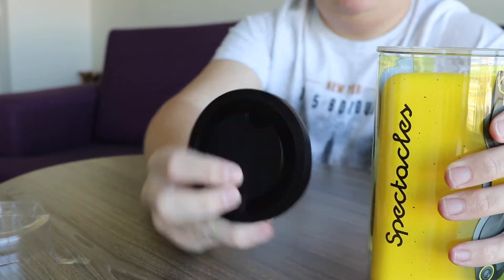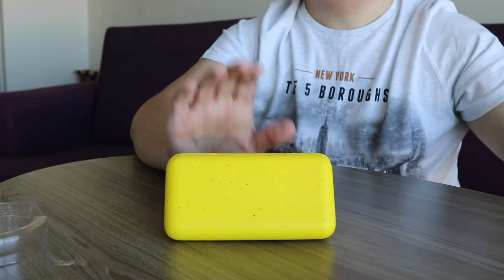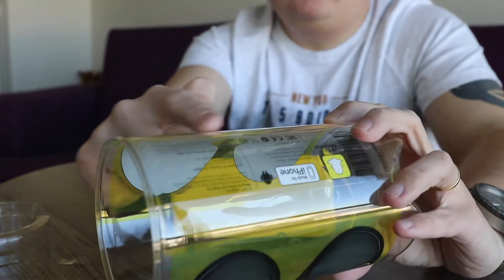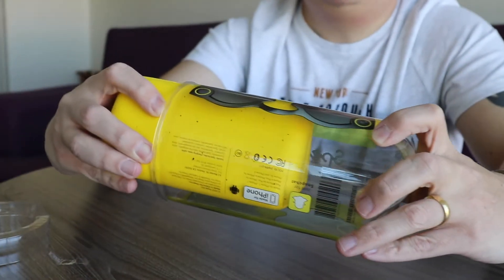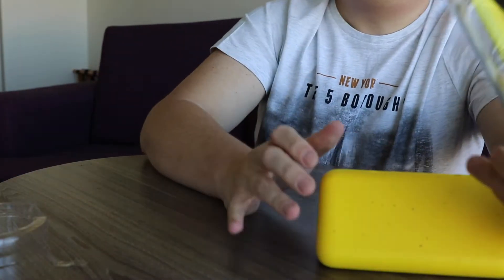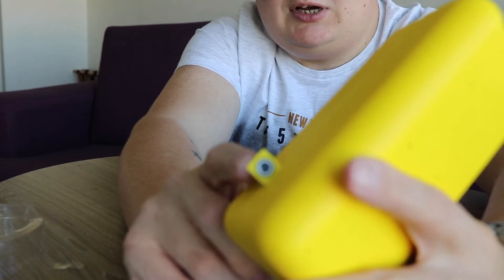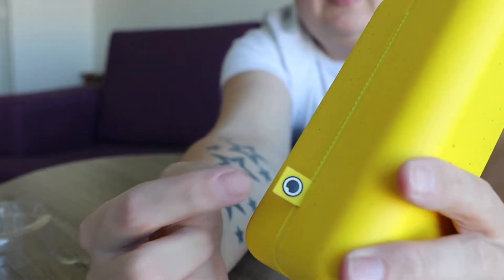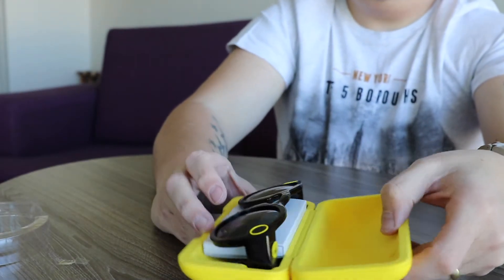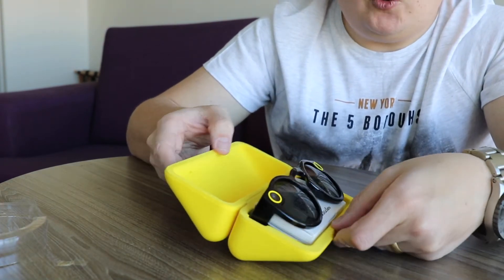There's a plastic lid and then you pull the glasses out — there they are. Looking at this properly, it's got yellow around where the glasses sit, but when you put them inside the case it disappears. Very interesting packaging. This is actually a nice carry case — it's got the Snapchat logo on the side, and it also doubles as a charging case. It's very padded and foamy inside.